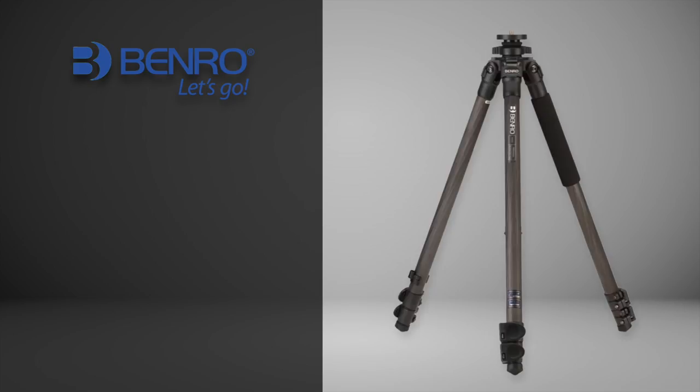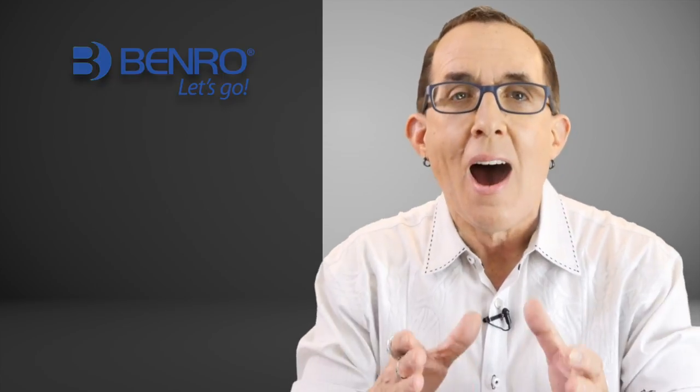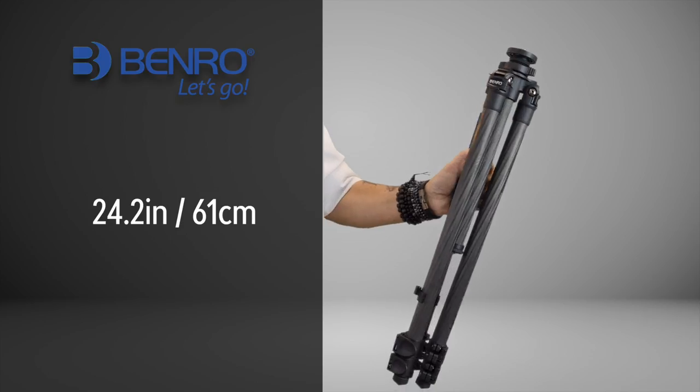I went with Benro and their Adventure 2 Series Carbon Fiber Tripod. This is a $250 tripod that weighs just 3 pounds but can handle up to 26.5 pounds of gear, which means I can mount my camera and a Tether Tools rock solid crossbar arm with a tether table, an arrow, and my laptop all on top of this tripod. The Benro Adventure Series 2 collapses to 24.2 inches and extends all the way to 63.8 inches, which with my new ball head is more than enough to bring the total height to just above eye level.